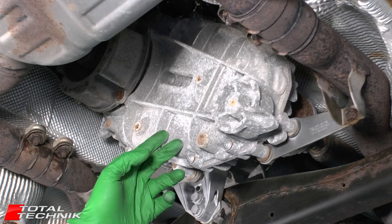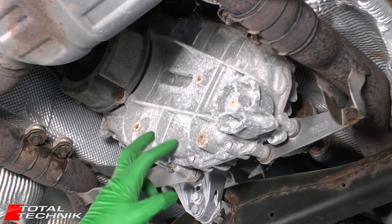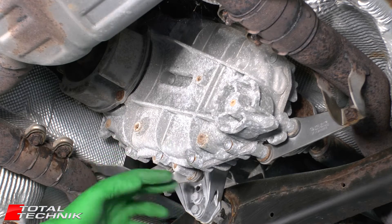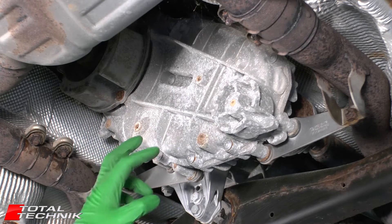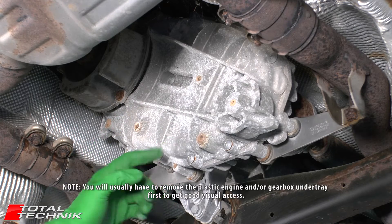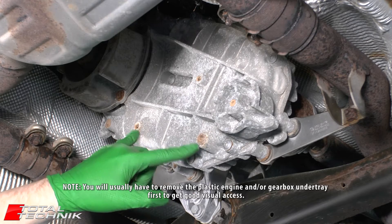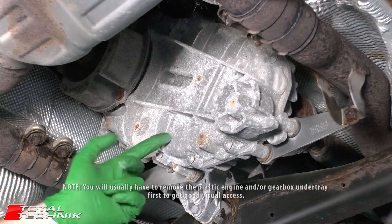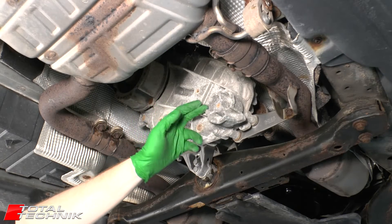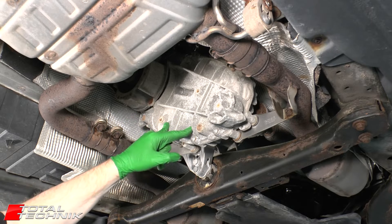Hi guys and welcome to Total Technic. In this video we're going to be showing you how to do a fluid change for your transfer case. In this particular video we'll cover a lot of different models across the Audi and VW range. If you have a quick look at your transfer case and find that you have two plugs on the side like these ones here, then absolutely this video will be exactly what you need. Now one of the biggest problems when it comes to this particular job is actually gaining access to the transfer case.